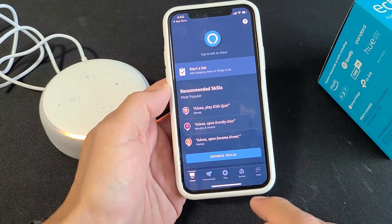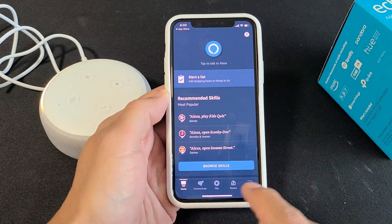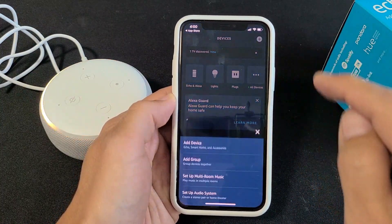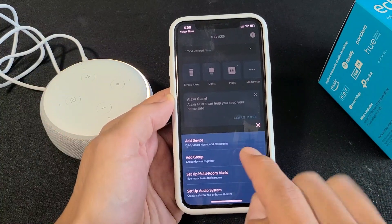Go ahead and open up your app. From here, click on 'Devices' down at the bottom, then click on the plus sign up at the top, and then we're going to click on 'Add Device.'